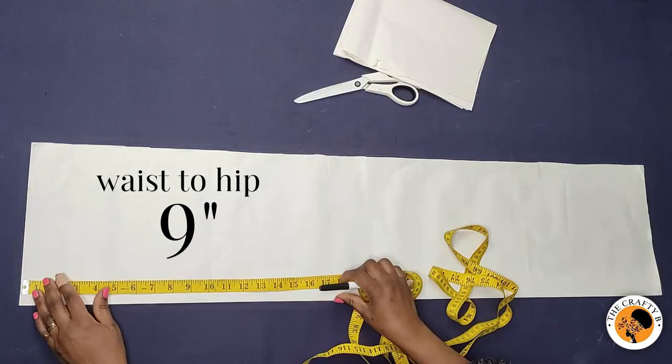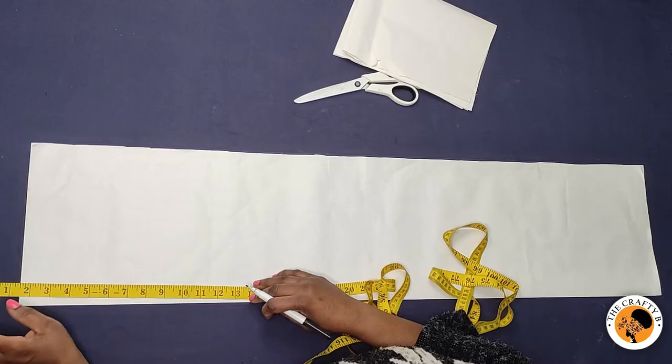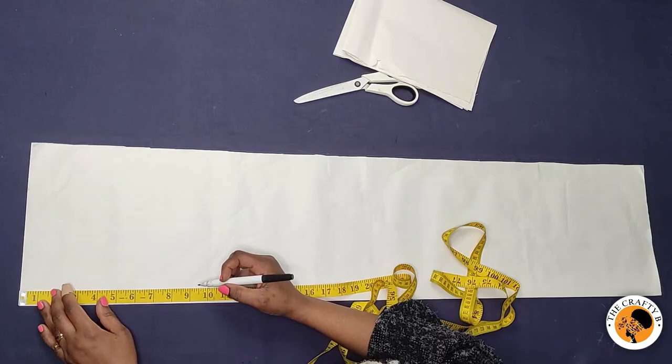I'm using nine inches from the waist to the hips. If you want to add a band to your skirt, you take out one and a half inches, or it depends on how much height of band you want — either one and a half or two inches. In this case, I'm not taking any inches out for the band. So from the waist to the hip is nine inches, and I'm going to mark it across then draw a straight line.